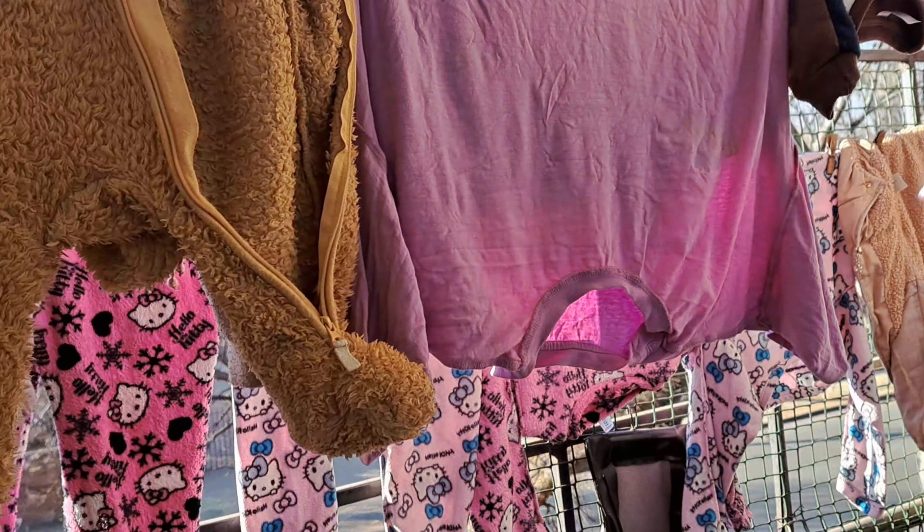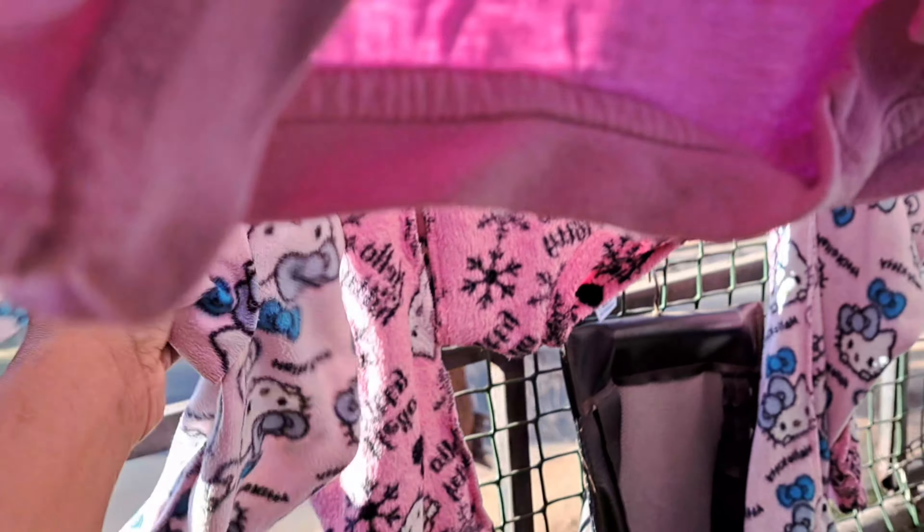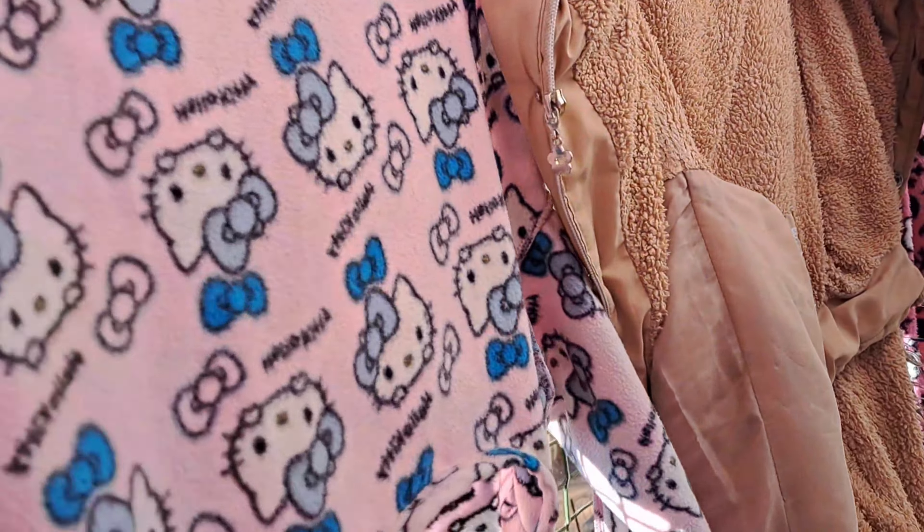I guess Abigail's laundry is drying now. Let me just check the pajamas — they're dry. Let me check this jacket too.